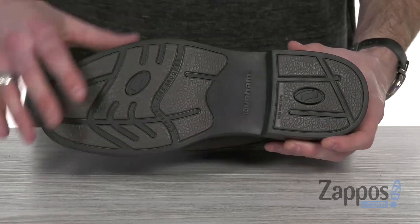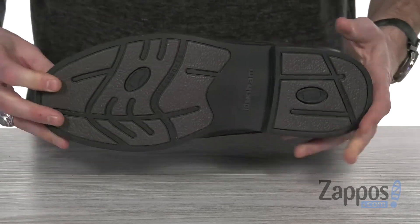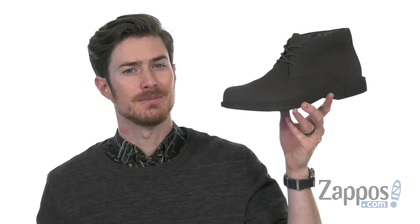It's got flex grooves to keep it nice and flexible and keep you extra comfy. So you don't want to miss out on this versatile and beautiful Chukka boot from Dunham. We'll see you next time.